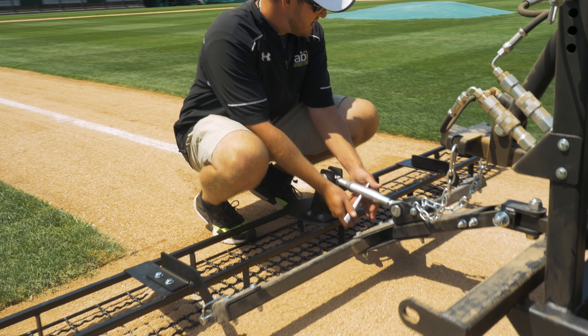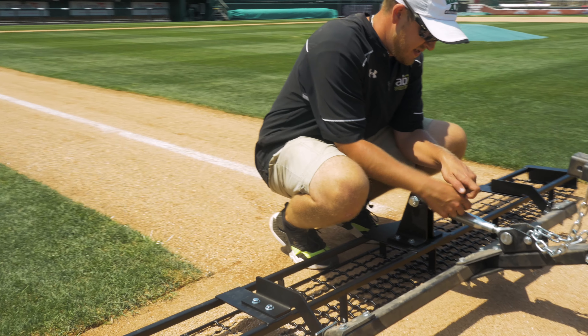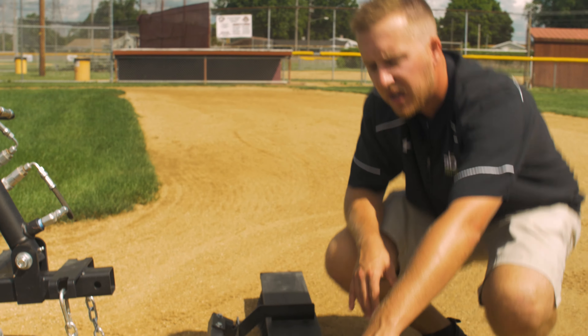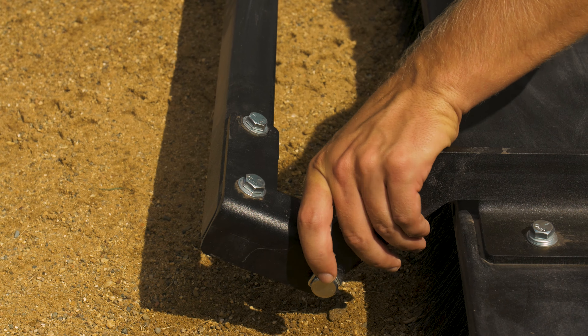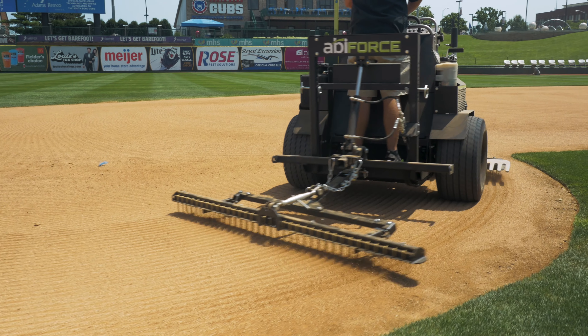Each implement will come with its own top link, and you'll have a pin that will be able to block that in. You can then adjust each top link depending on your conditions on each attachment. Each attachment will also connect with two little hooks here, two little pins. It will actually link in and kind of give you a dog ear — there's a little bit of sway in it, so it makes it easy for connection.